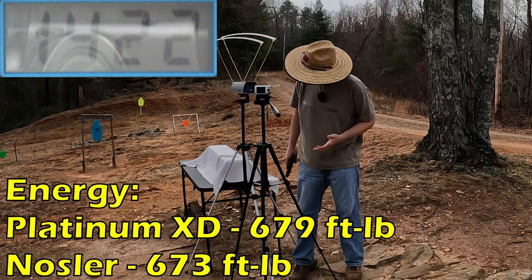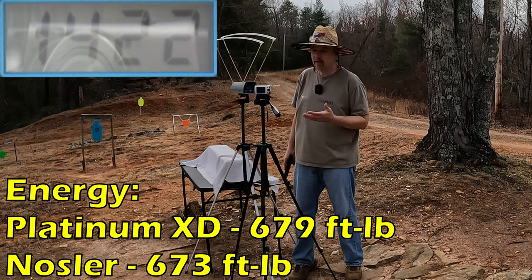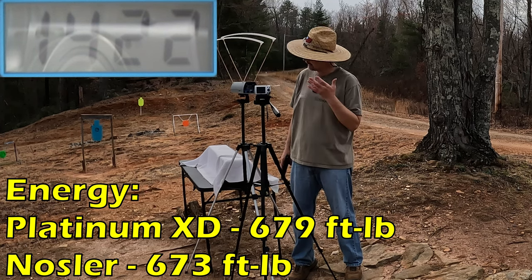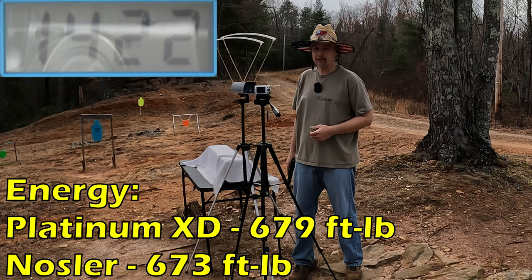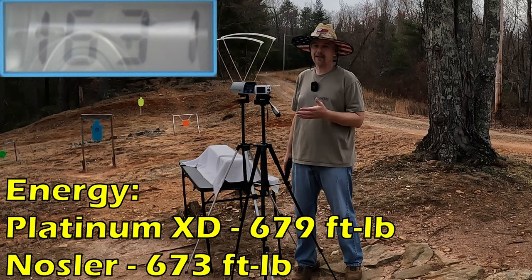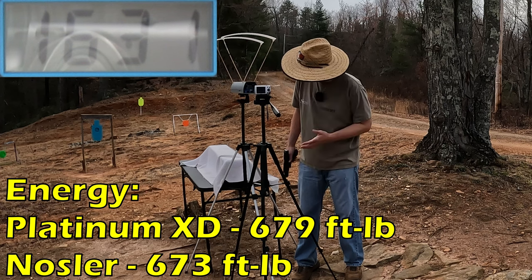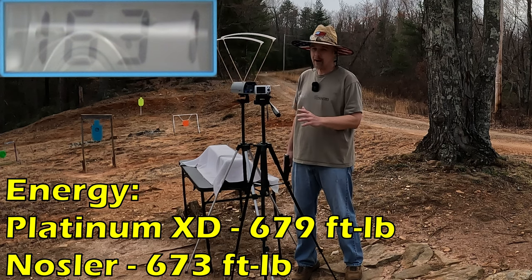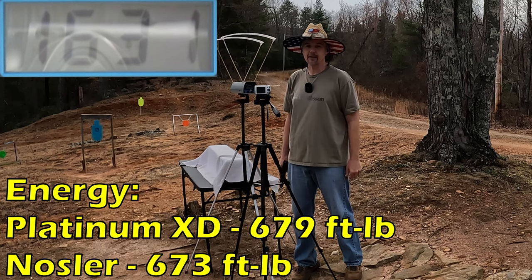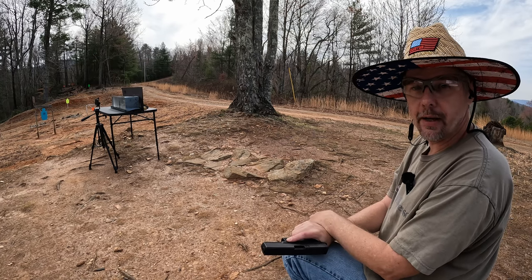Our five-round average was 1422 feet per second. Off the top of my head that's going to give us over 650 foot-pounds for sure, not quite 700, but that's still pretty good. And remember on those Extreme Defenders it was 1631 fps — so you're talking about 209 feet per second faster out of those lighter rounds, which stands to reason. I believe we're right around the same energy though, so should be interesting to see what both of these do in the gel.